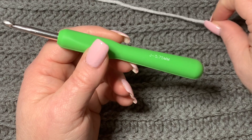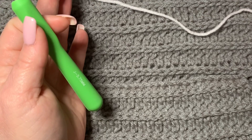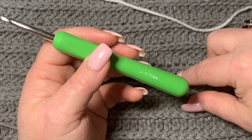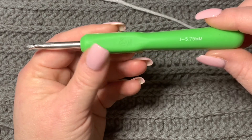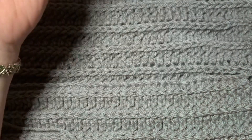I used a 5.75 hook for this project, so I'm using the same for the border. If you use a bigger or smaller hook, it's going to make your work pull in or get floppy. I'm using a gray Mainstays or Red Heart Super Saver yarn. That's all you'll need, along with a pair of scissors and a darning needle to cut off and weave in at the end.